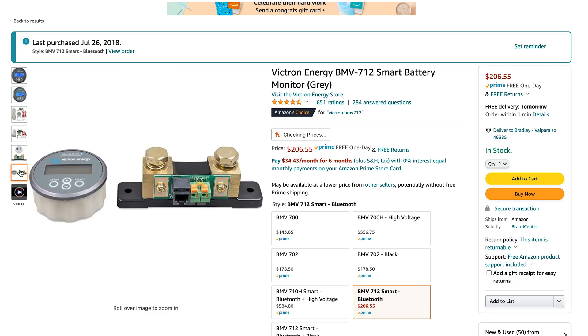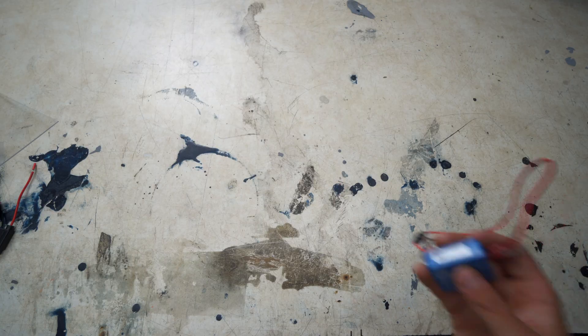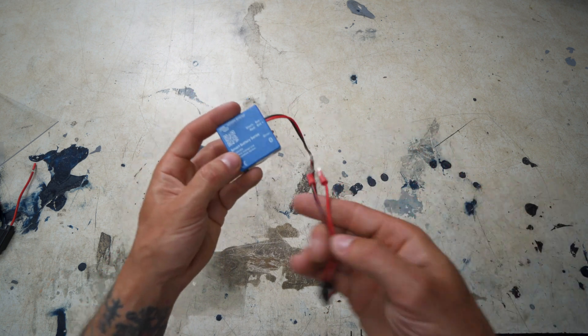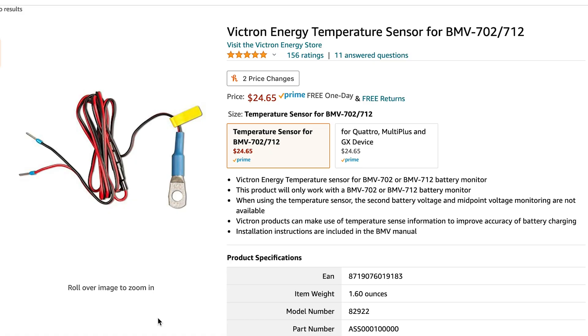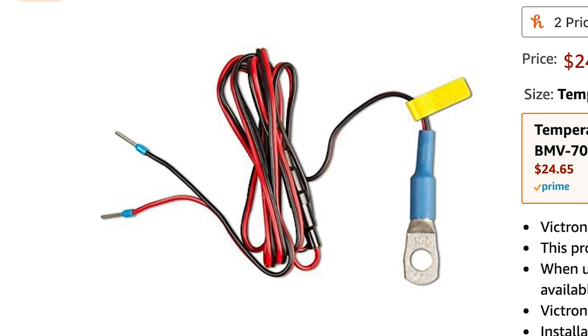Victron makes a couple of versions. I have their BMV 712, which allows you to monitor your battery and program everything to the battery you're building. I also grabbed a Victron Smart Battery Sense, which is essentially a temperature reader.